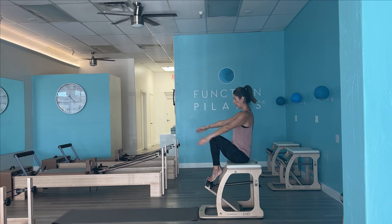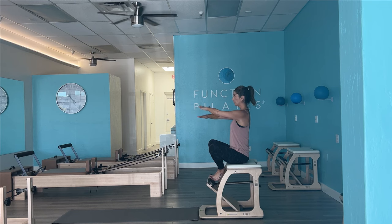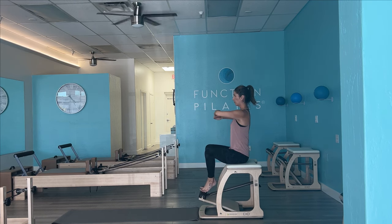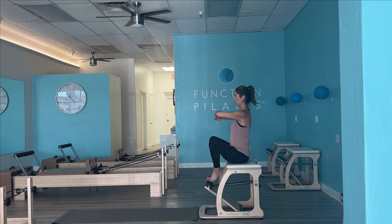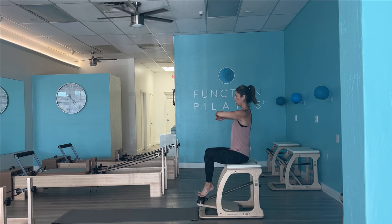About 10 repetitions for each of these variations. Let's go toes on, heels together, and that Pilates first. Genie the arms again. Nice and tall like you're balancing a book at the top of your head. Exhale, we press. Inhale to release. And then go ahead and release it.